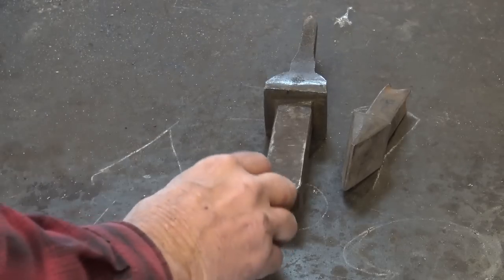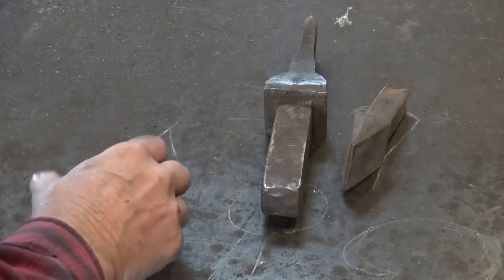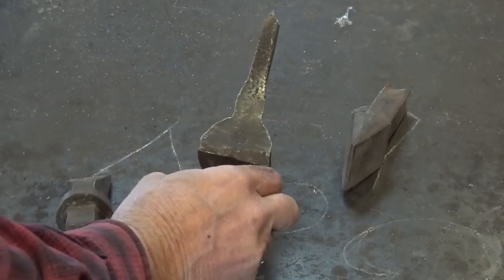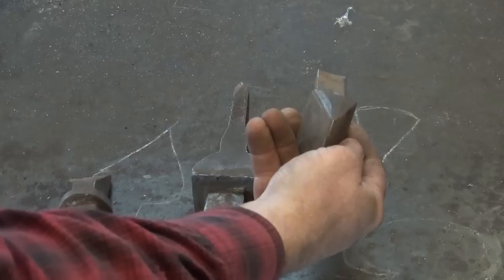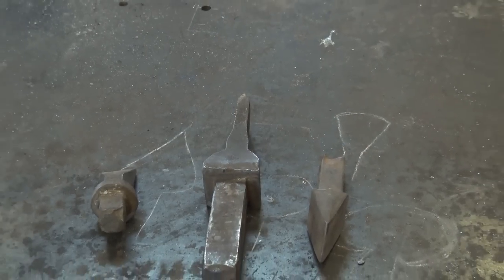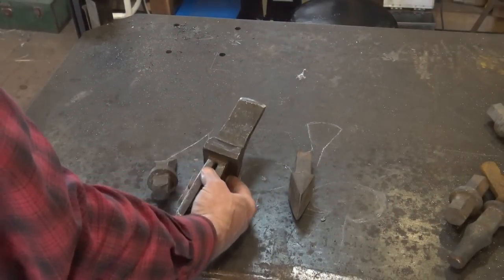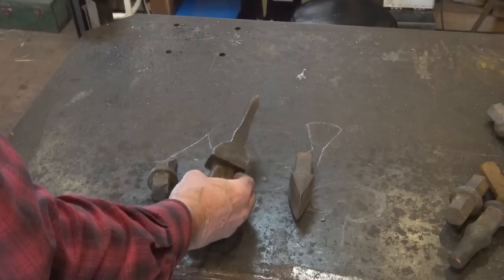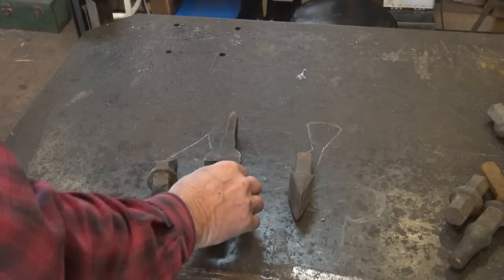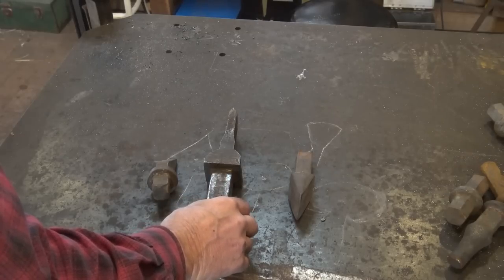These tools are chisels with a sharp edge so you can cut things. Some of them are one-sided and some two-sided — all the ones I have here are two-sided hardies. This is the one I use at the anvil most of the time. It's really way too big and monstrous, but because I have an inch-and-a-quarter hardy hole in my anvil I needed something a little above average.